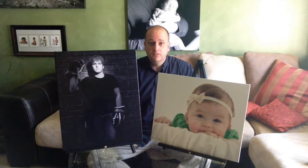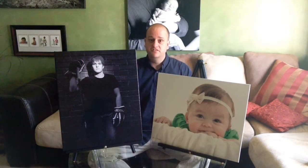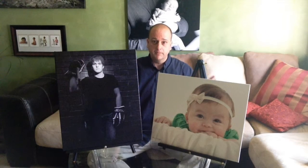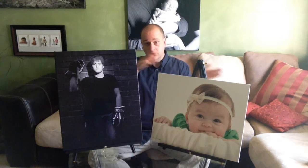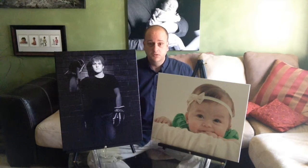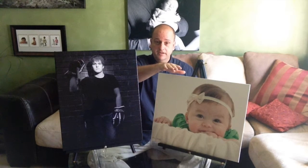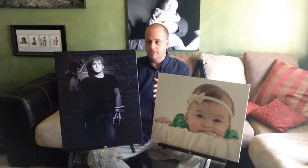Hey everyone, this is Chris Cummins of Glow Imagery. We're at Kansas City Portrait Photography Studio and in today's video I wanted to talk a little bit about our finishes — the style of prints that we can produce for you from your portrait session. We have two principal types of finishes: one is called our Imperial style, which you can see right here, and the other one is our Marquee style.